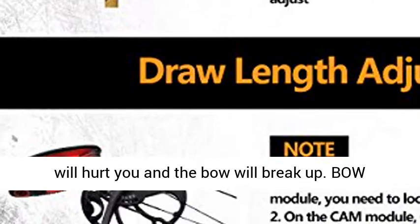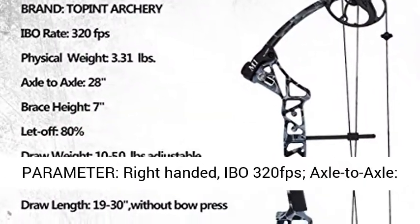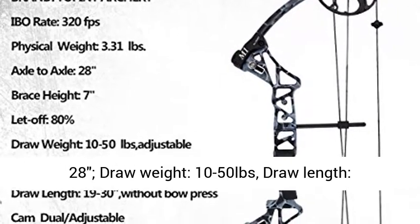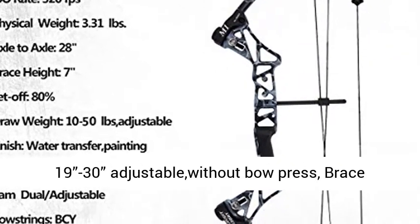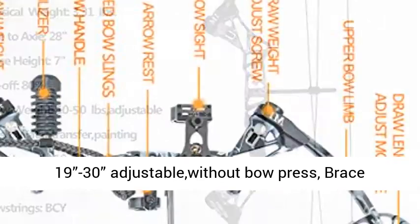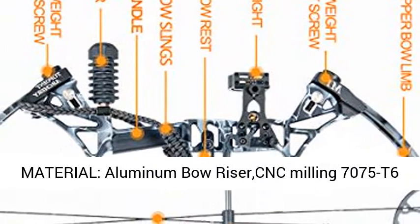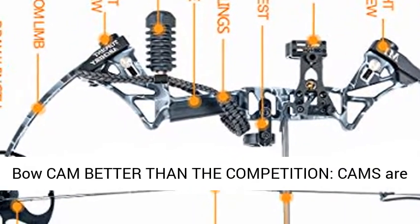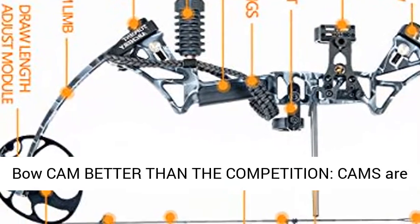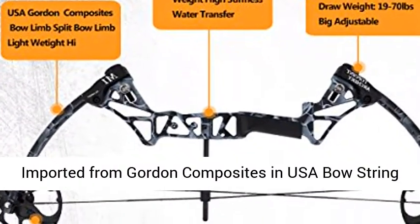Parameters: right-handed bow, 320 FPS, axle-to-axle 28 inches, draw weight 10 to 50 lbs, draw length 19 to 30 adjustable without a bow press, brace height 7 inches, let-off 80%, bow weight 3.31 lbs. Material: aluminum bow riser, CNC milling 7075-T6. Bow cams are fully machined aluminum 7075-T6. Bow limbs imported from Gordon Composites in the USA.